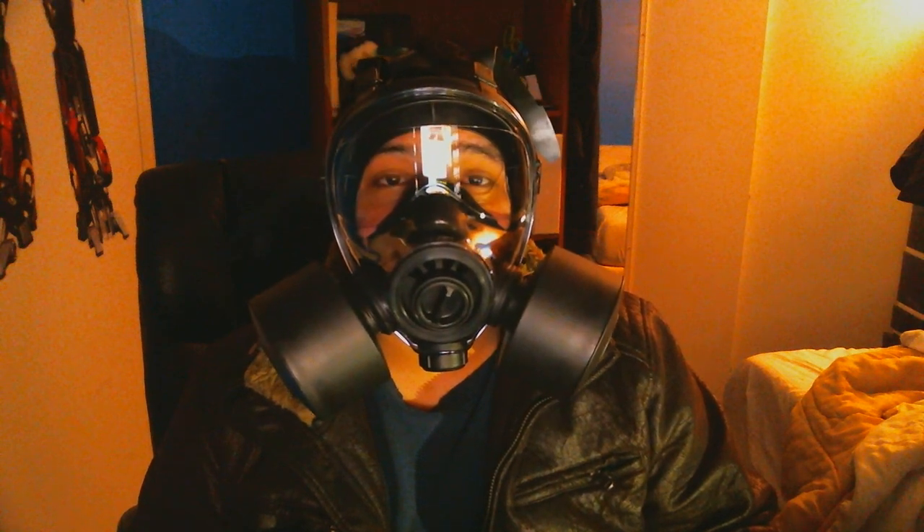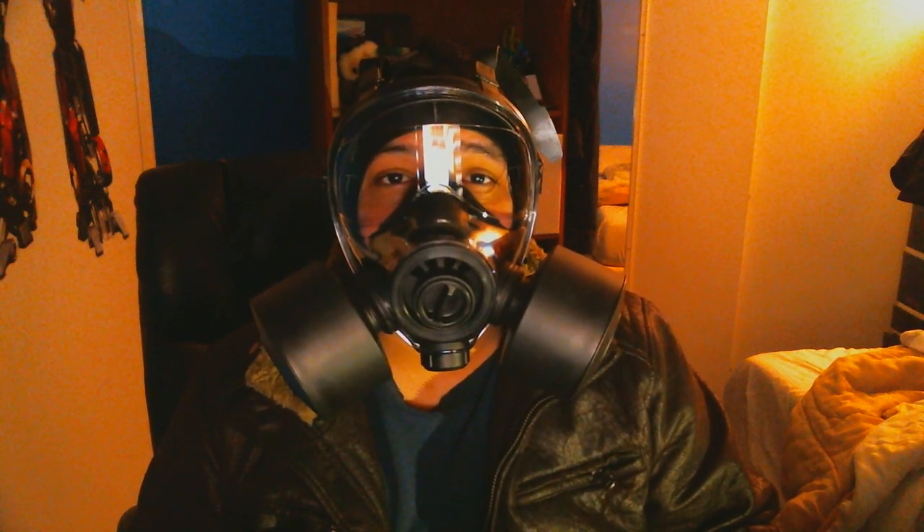Hey guys, what's up. So I promised you a video with the filters of the 400/3vb, and here it is. The mask is very comfortable like I said before, and it's about two pounds. Each filter makes it about a pound. I got the filters today in the mail — the filters are expired but they still work.